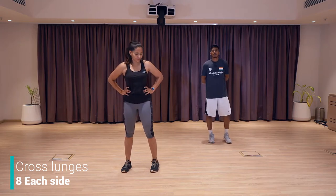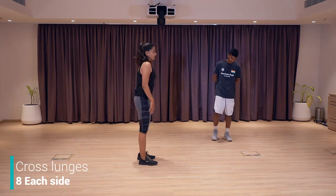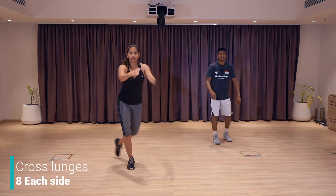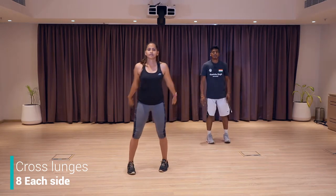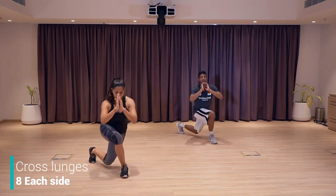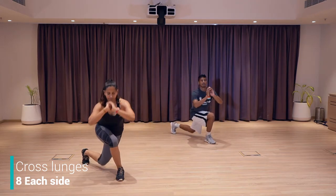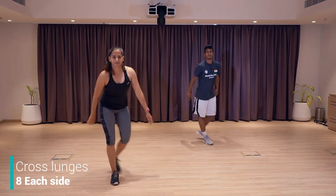Next exercise, we're going to do cross lunges. From here, we're going to go cross, sit down, up, cross, down, and up. I'm going to show you the side profile — here, down, down, and up. Ready? Let's go — one, two, three, four, five. These are very good exercises for your glutes. Six, eight, nine. Good job, keep going — ten, eleven, twelve, keep pushing, fourteen, good job. Two more to go, let's go, and last one. Good job. Shake your leg. Feel good. Feel stronger.